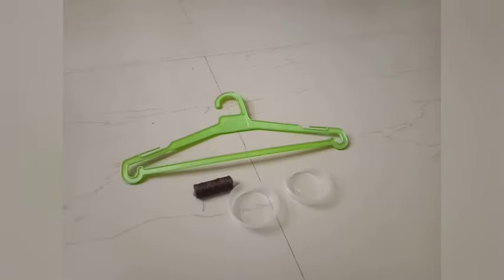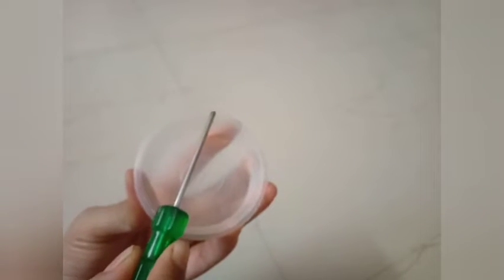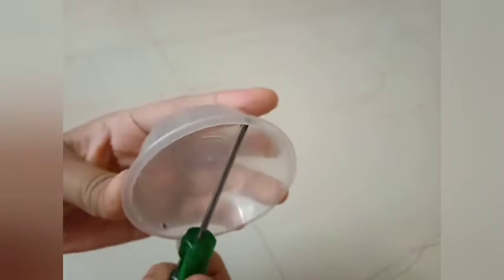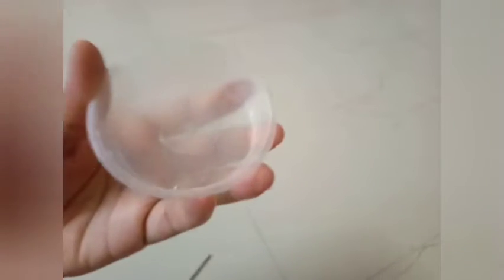Now we need a sharp object, something like a screwdriver. Heat the edge of the screwdriver and then put three holes in the cups. If you heat the edge, it will be easy to put the holes.